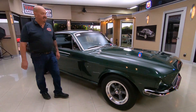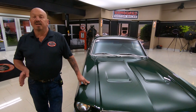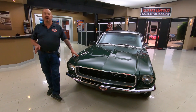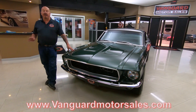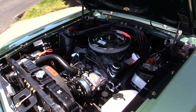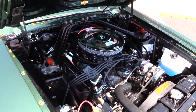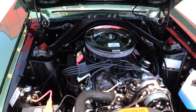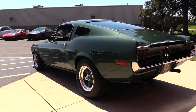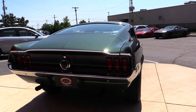Now at Vanguard Motor Sales we don't do any consignment whatsoever, so that means we own this Bullitt Mustang — you can bet we've spent the time to check the car out before we bought it. Right now we've got a little over 200 cars in stock, so make sure you check us out on Facebook, YouTube, Twitter, and our website at VanguardMotorsales.com. I've got about 35 years of experience in the business and I put those 35 years to work every day helping you pick out your dream car.